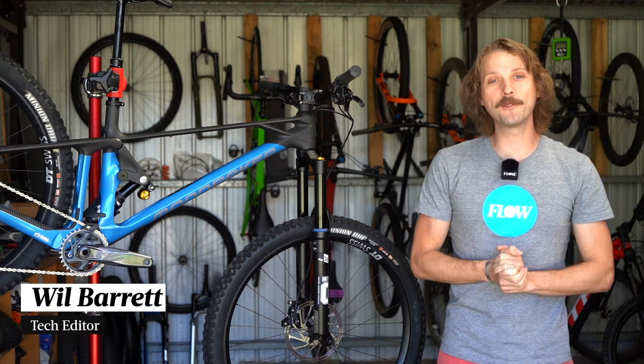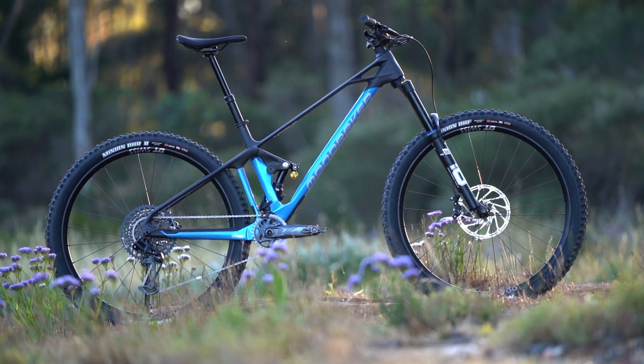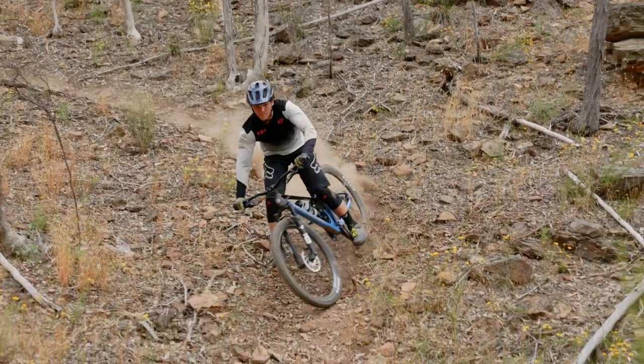G'day folks, it's Will here from Flow Mountain Bike and welcome to this video review of the Mondraker Foxy.